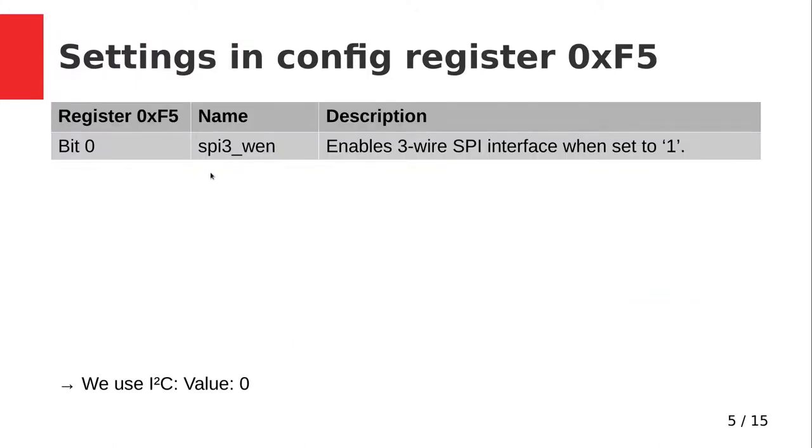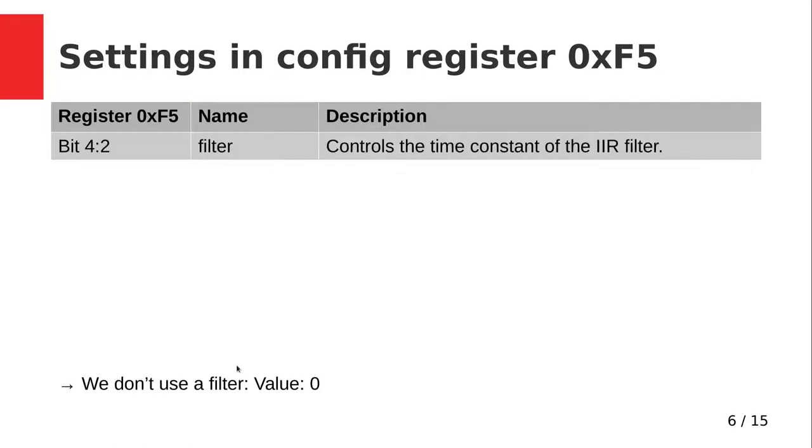First I want to look at the config register at address 0xF5. Bit 0 is the enable 3-wire SPI interface function — if you want to use 3-wire SPI you would set this bit to 1, but as we are using I2C we can leave it at 0. The next bit field, bits 4 down to 2, controls the filters. For our use case we don't want to use any filters, so we set this value to 0.